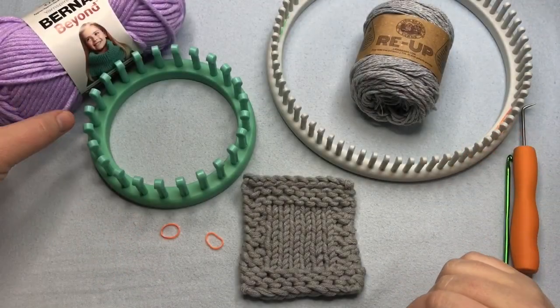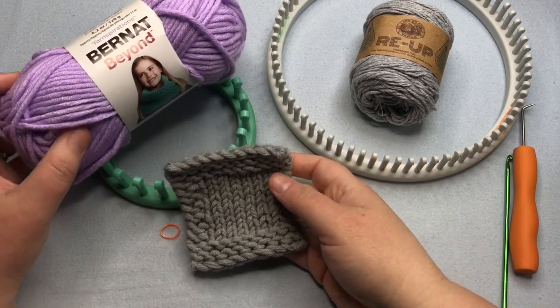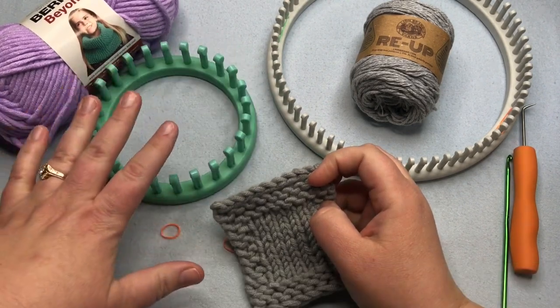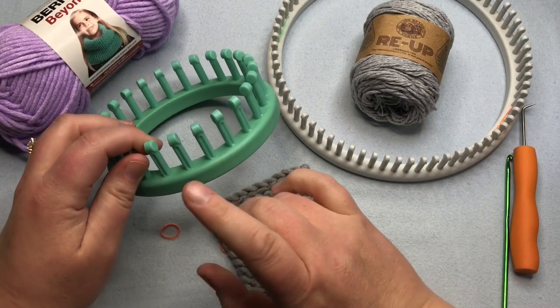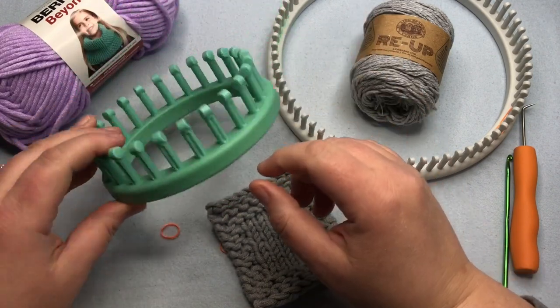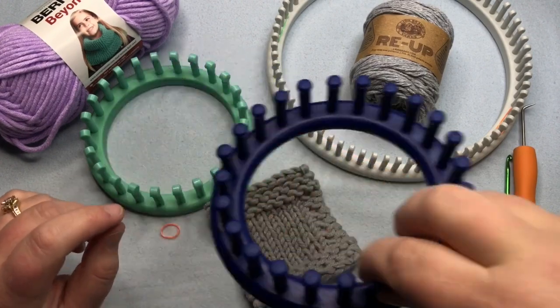What you're going to need is your yarn and your loom. If you want to make the coaster, I'm working with a super bulky number six weight yarn and I need 11 pegs on a large gauge loom. When you measure from center peg to center peg, it's five eighths. I'm using this 24-peg, five-eighths gauge loom from KB Looms. You can also use the Nifty Knitter or one just like it.